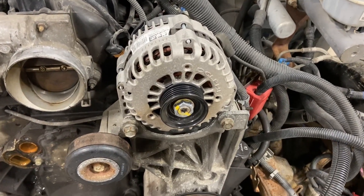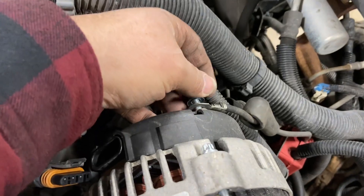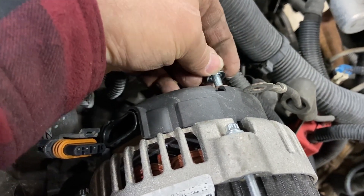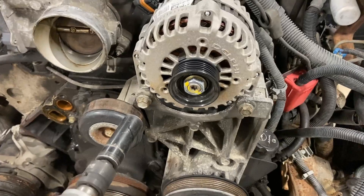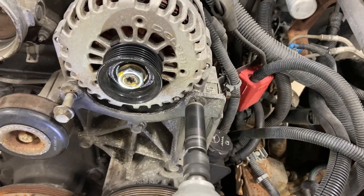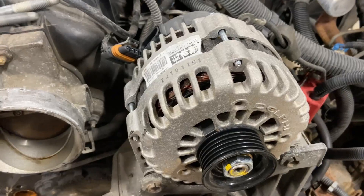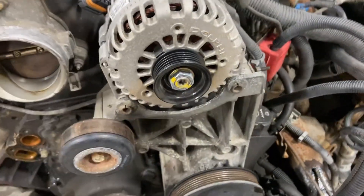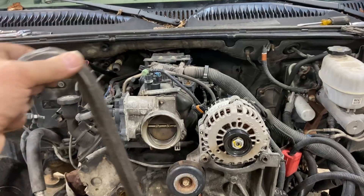To take the alternator off, there's just one plug with a clip right there — pull it. Then you have one wire going down to the battery feed — take the nut off and put that back because you'll want that later. Then make it loose. Since the alternator was stuck, we had to go get the extra arm to get it out.